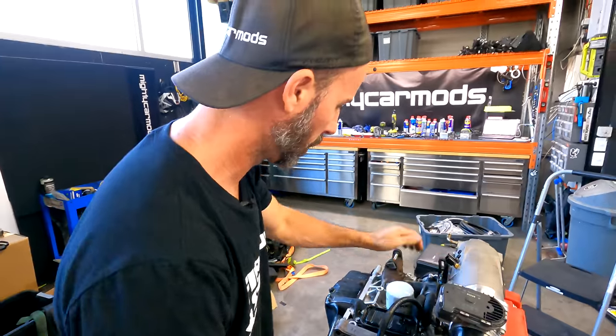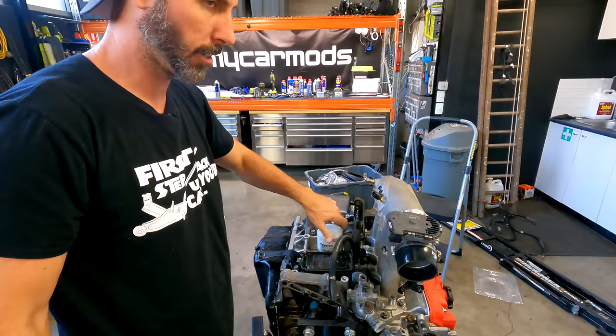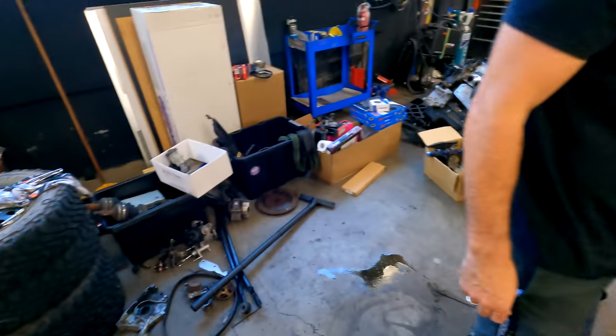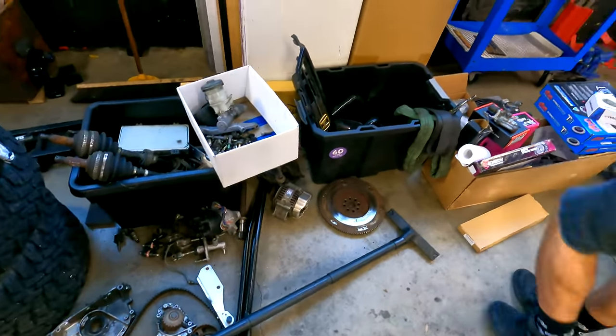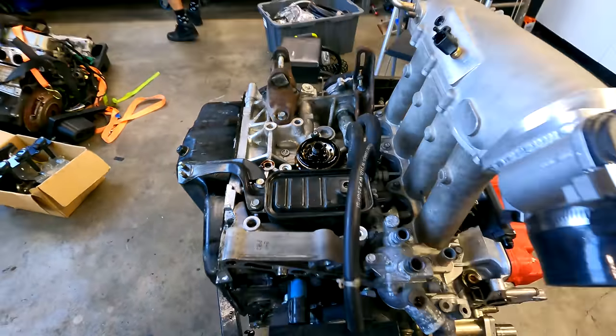So next up Martin: we do clutch, flywheel, and then slap it in — well, we're going to try and slap it in. This is where Jigsaw comes back into it because there's lots of stuff that's a bit mysterious that we just don't know what's going to happen. So let's not get ahead of ourselves, but hopefully it's going to be time to throw this thing in soon.